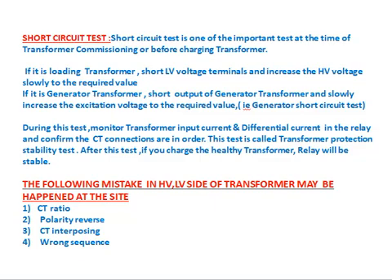Short circuit test: this is one of the most important tests during transformer commissioning or before charging. For a loading transformer, short the LV voltage terminals and slowly increase the HV voltage to the recorded value. For a generator transformer, short the output of the generator transformer and slowly increase the excitation voltage to the recorded value. During this test, monitor the transformer input current and differential current in the relay to confirm CT connections are in order. This test is called the transformer protection stability test.